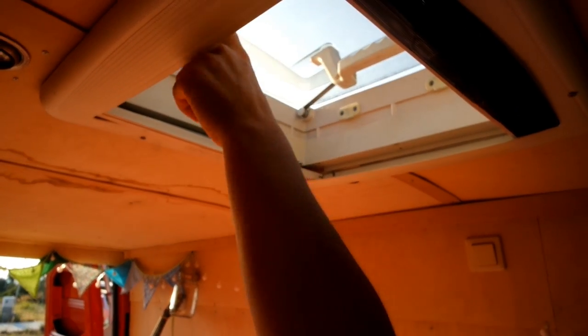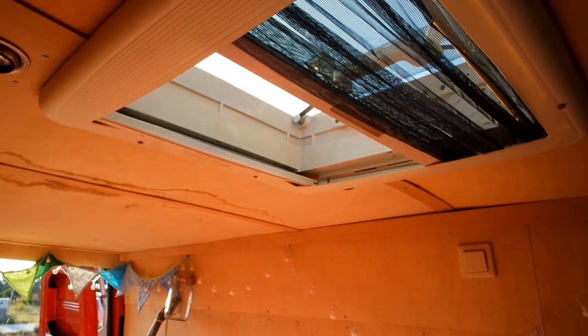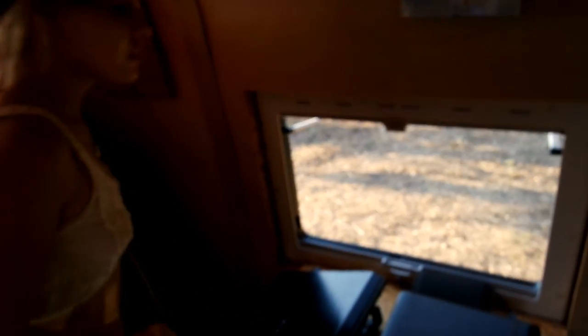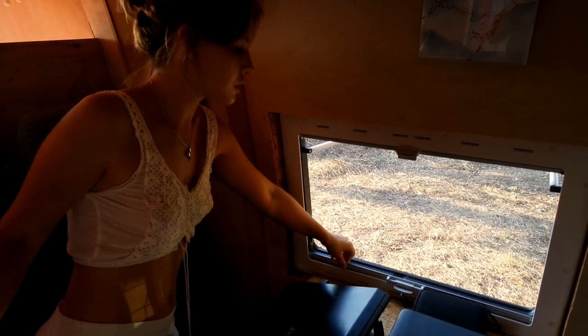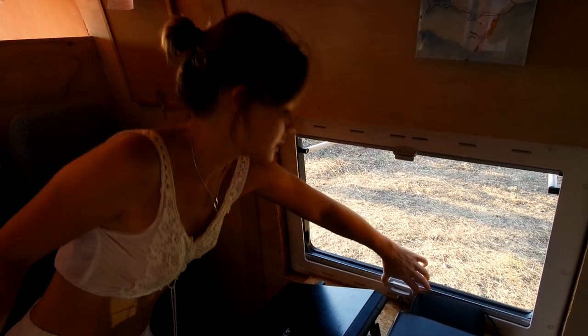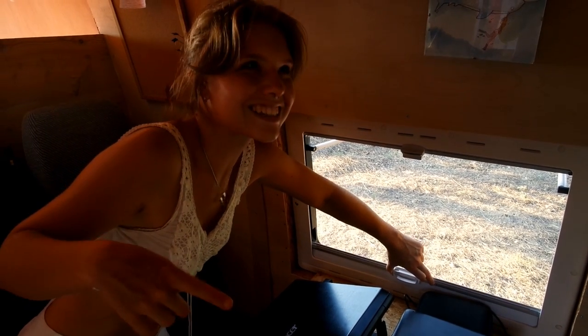This is really cool because we get fresh air in the van and we have a net for the insects. Our windows — here the cats can go in and out, and also on the other side we have one. But this also has a feature so that people from outside can't see inside.